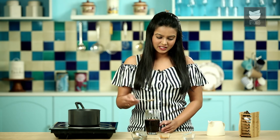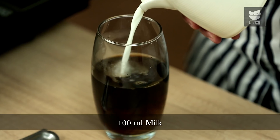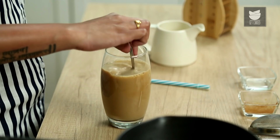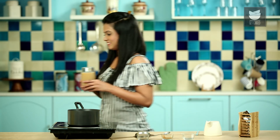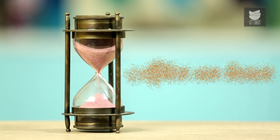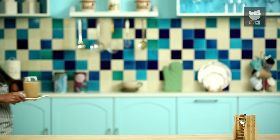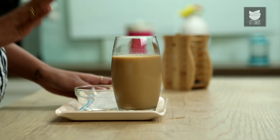Once the Sugar is dissolved, we'll add in Milk. I've taken 100 ml of Milk which has been boiled and then cooled down to room temperature. Give it a quick stir. Now this will go into the refrigerator for chilling. Our Minty Cold Coffee is nice and chilled.